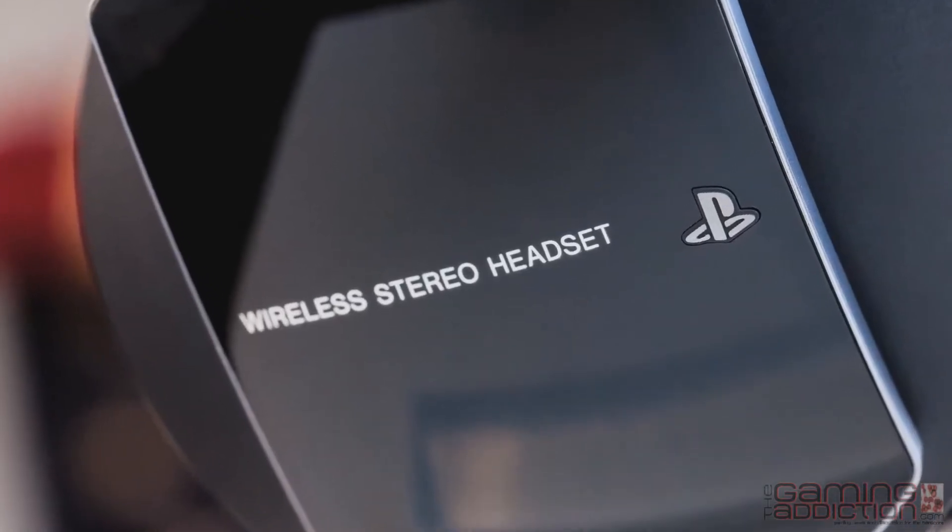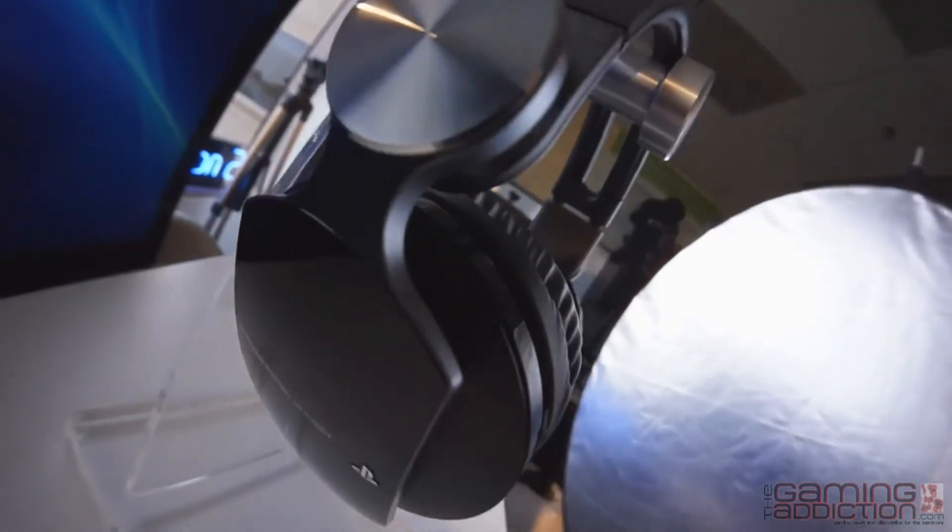We had our first wireless headset that worked out really well and we were really happy with the response we got from that. But we knew right away that it was more focused towards the casual market, and we wanted something geared a little more towards hardcore gamers that gave a little bit more of an advantage as opposed to just being a good audio device.